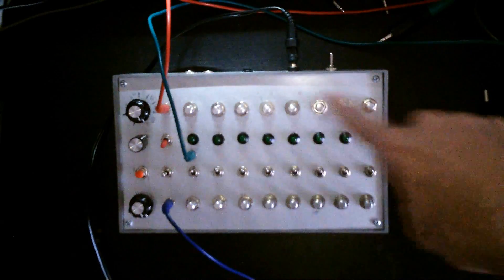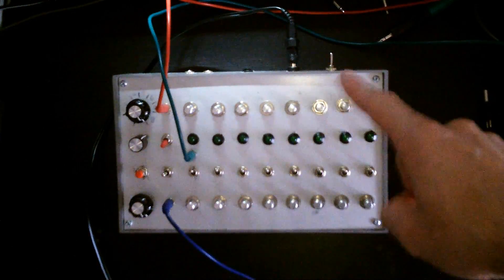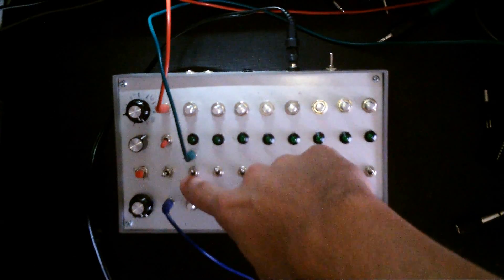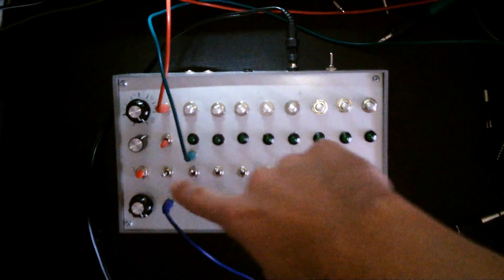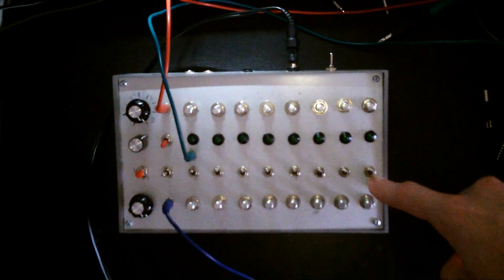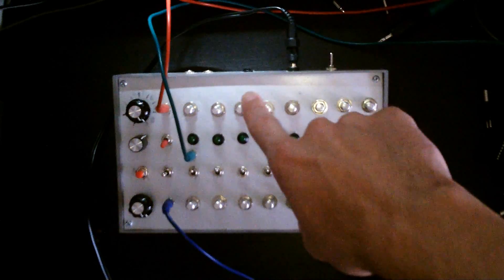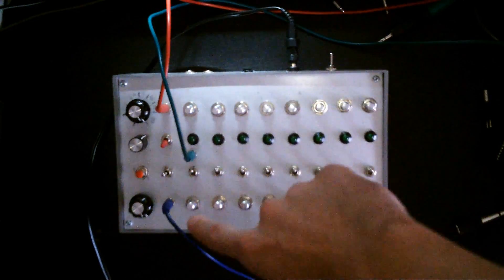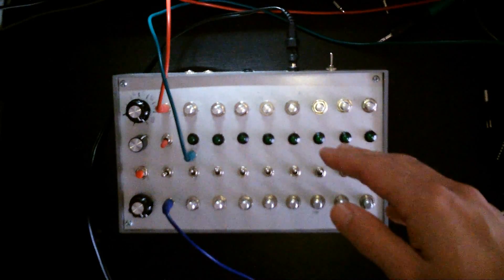Let me go over the features quickly. There are two rows of eight steps, one row of LEDs which indicates both rows — you'll see how that works later. There's one row which sets the gates, which are eight steps of gates. I've programmed it so the gates run at the same time as the top row of notes. The second row is sort of a bonus row of steps.